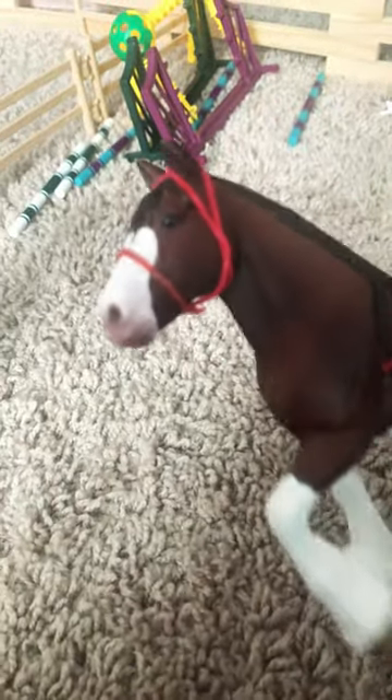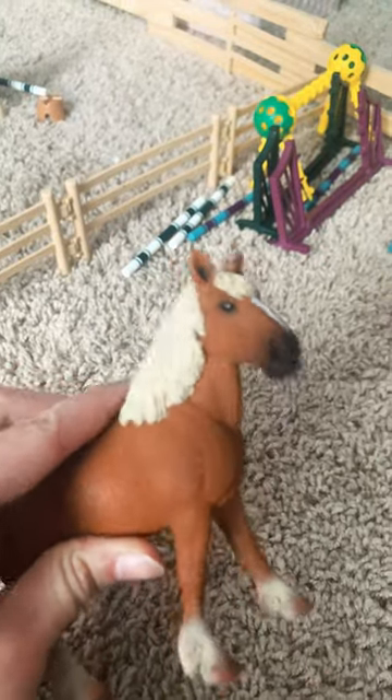Hi guys! Today I'm going to be showing you how to make one of these halters for your draft horses. This is the horse we're going to be using for it. This is Blaze.